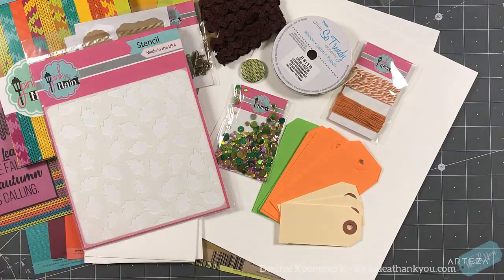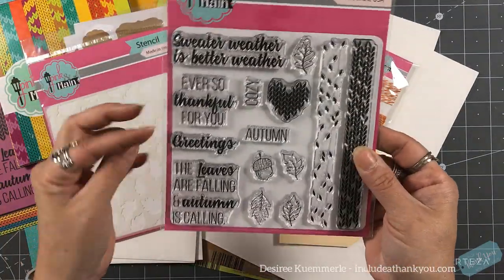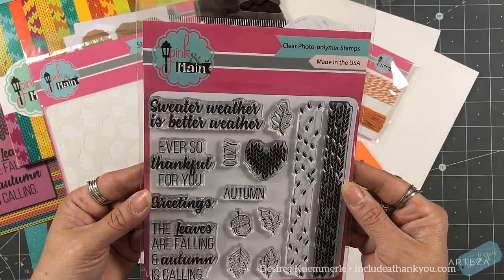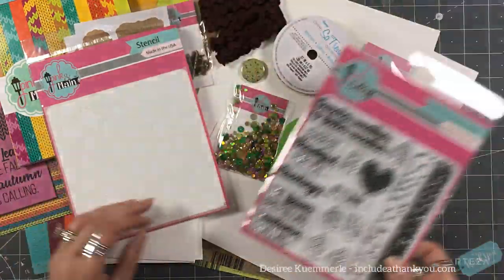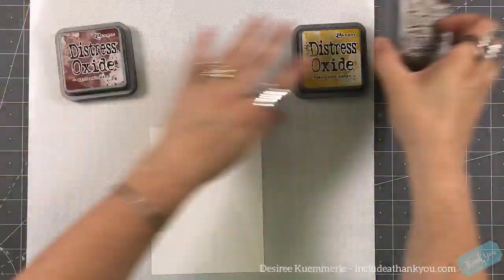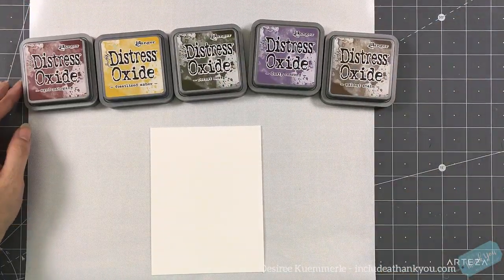You get this great stencil just of leaves. And then here is our stamp set. I am loving the sentiments — we have some beautiful acorn and some leaf images. And those two strips actually interact with each other, so it's really cool.